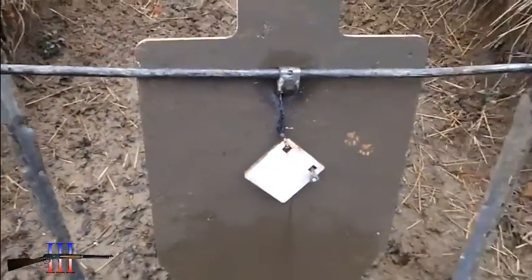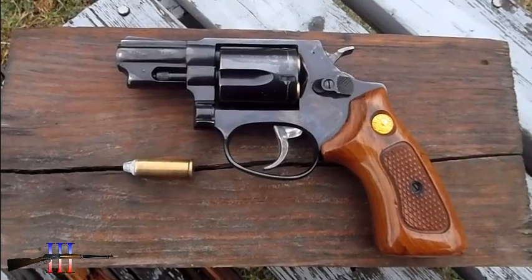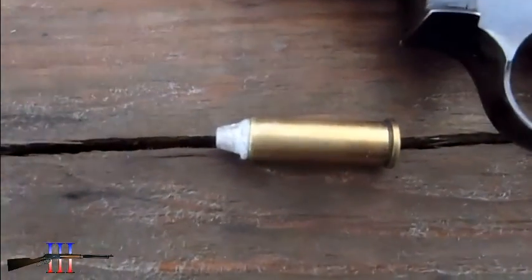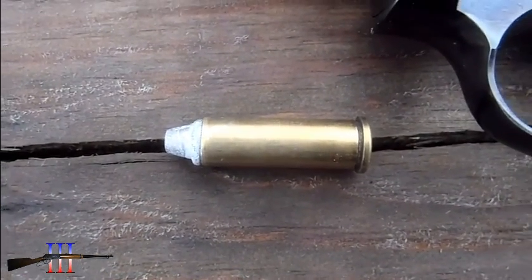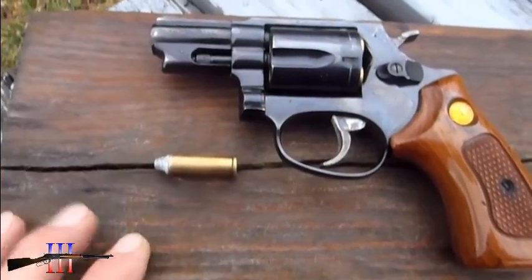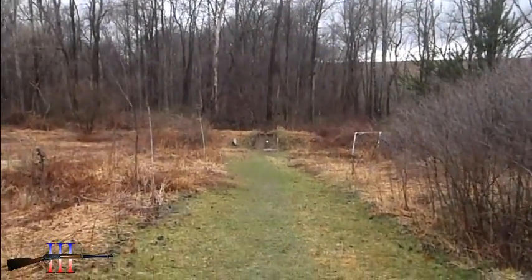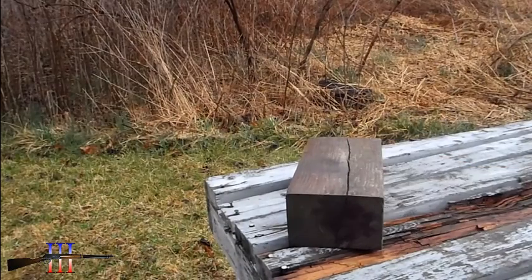Four-inch revolver, Taurus 85 in .38 Special. Going to be shooting with the Lee 105-grain semi-wadcutter cast bullet, powder-coated — my hand load. I want to see if this load is going to serve me well at extended ranges, so I'm here at 25 yards. It's overcast and the sights look white to me.